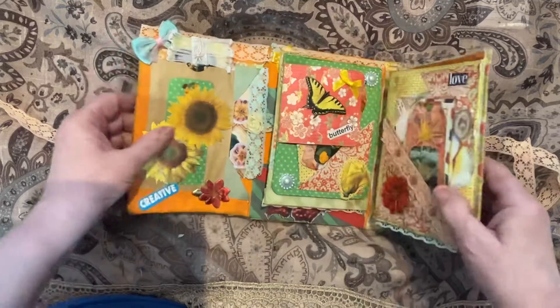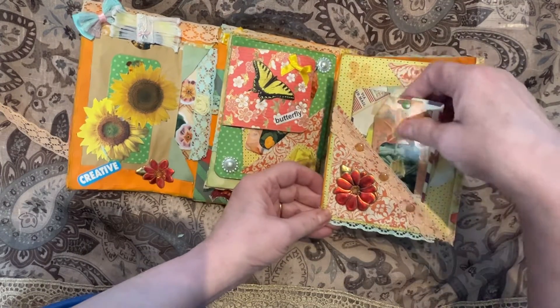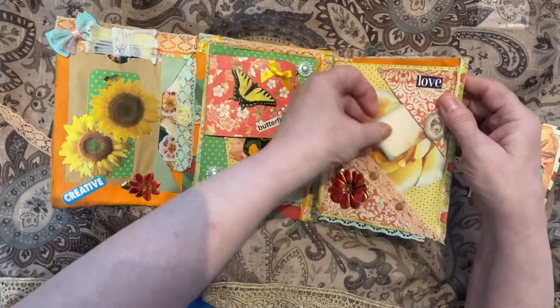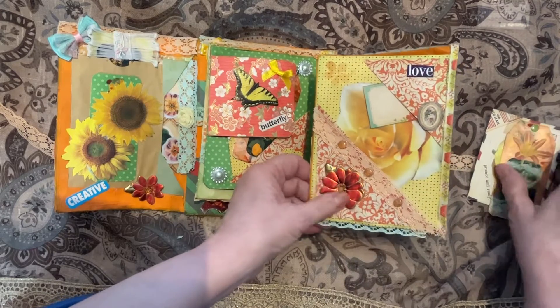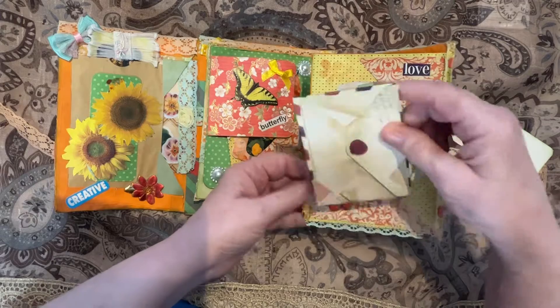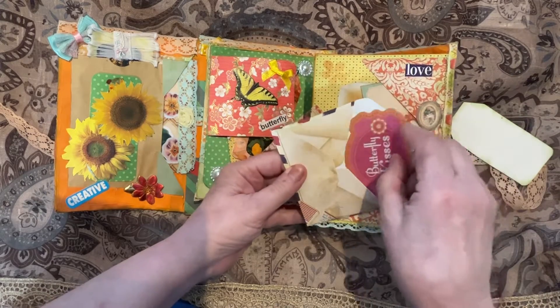This flips open. On this side there is a corner pocket and another corner pocket opposite it, which has a little card in it with a rose. In behind is another 3D sticker, and we have an envelope in here with a little writing space on the back.